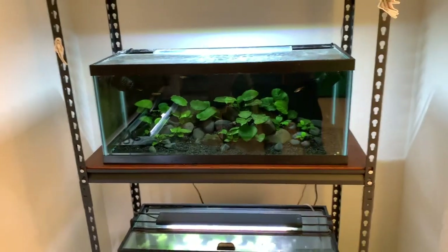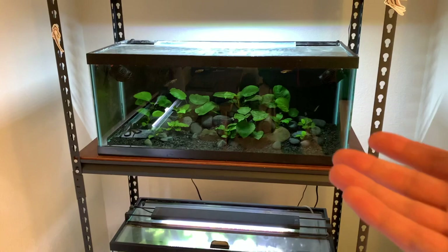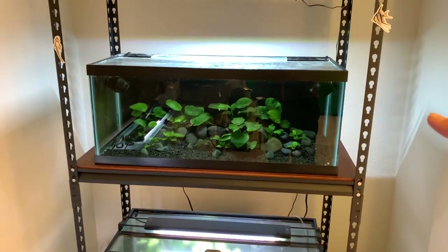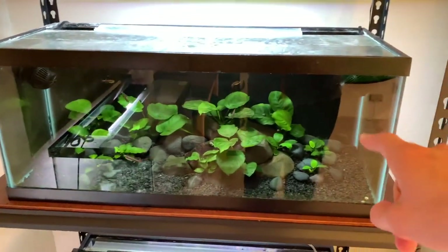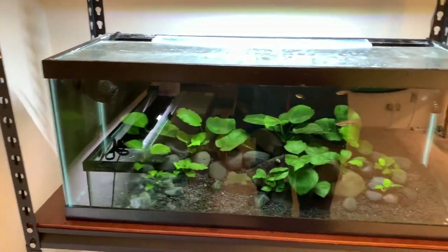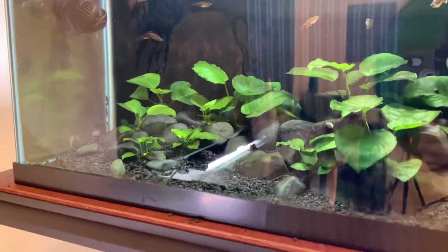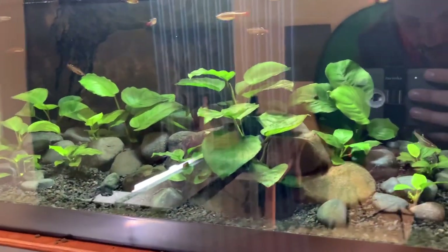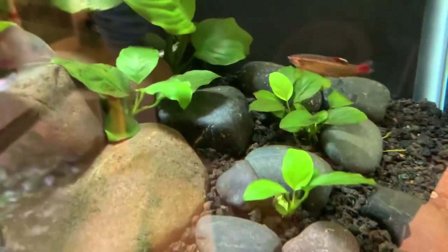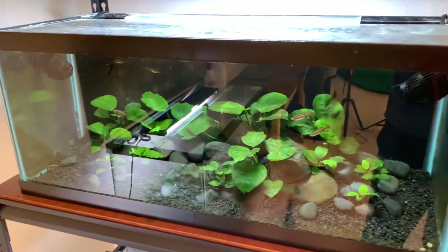If you want to know what Anubias looks like once you plant them in your tank, here's a good example — this is my Anubias Nana display tank. I have 13 Anubias plants in here. I planted these a while back and I think I only lost one leaf to melting. Everything else has stayed intact just fine, so it's coming along very nicely. Sorry about the glare — I've got all the lights on in here so it's really hard to get a good shot of that one.